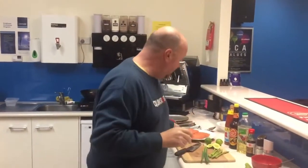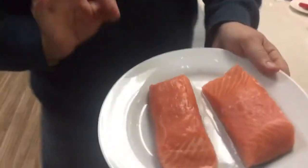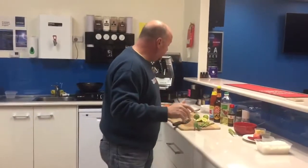Today we're going to do some beautiful Tasmanian salmon. This is really simple, like most things we do. I'm going to run through the ingredients list because what we're going to do it with is a very simple rice with ginger, chilli, butter and soy.